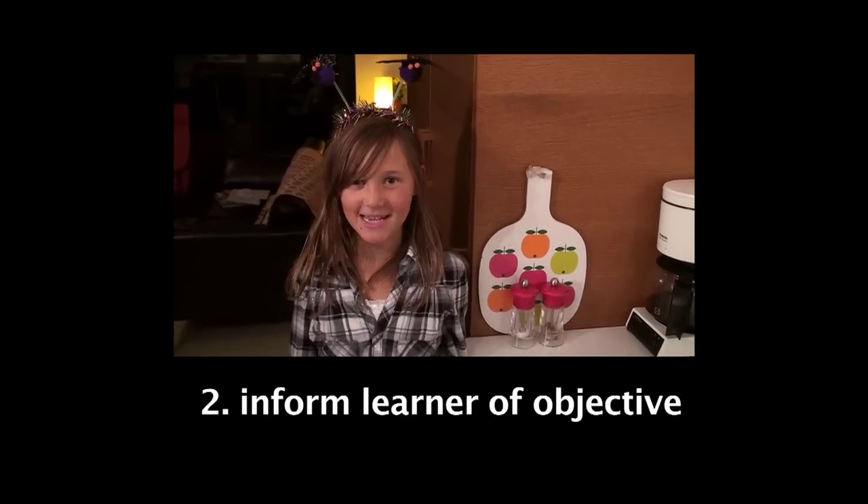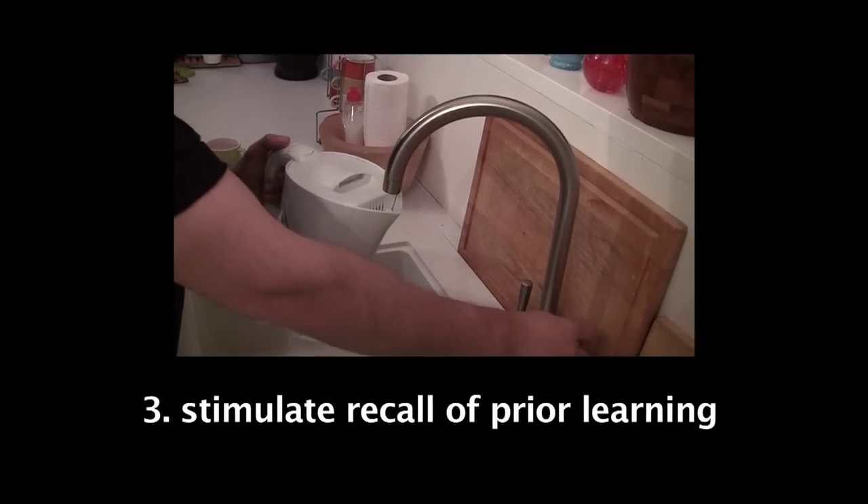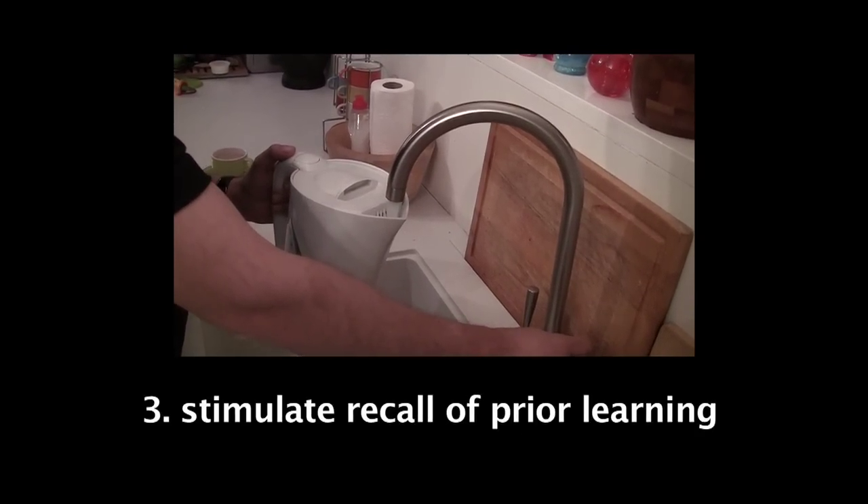Dad, how do you make tea? I'll show you how to make tea. Remember, tea is made with hot water, so we'll need to fill the kettle up.